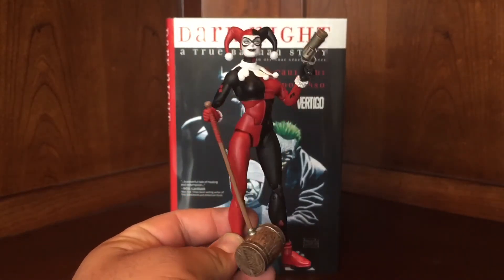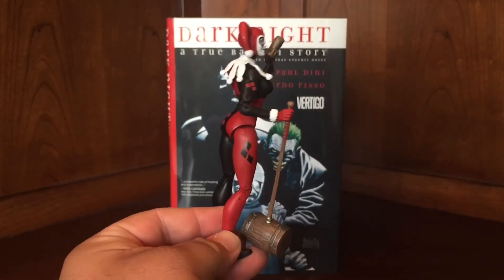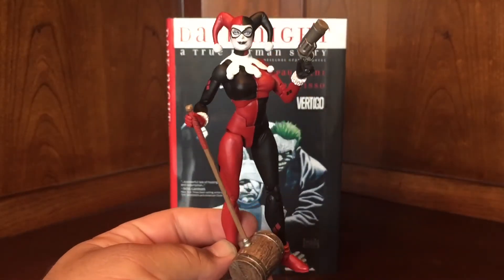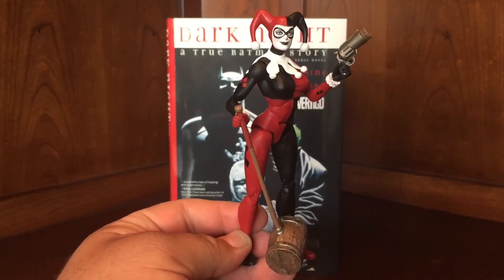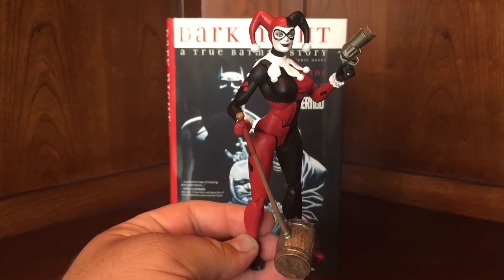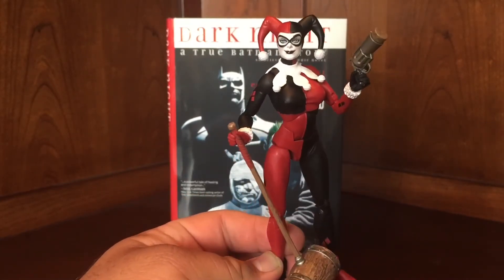She's extremely poseable. She's got the classic Harley look — my favorite Harley look. And she's just the best. They had a couple of the DC Universe Mattel figure Harleys which were really good. One of them was kind of like the Alex Ross look with the Joker that they did. They've done a couple of others, but this one is very much in that vein.